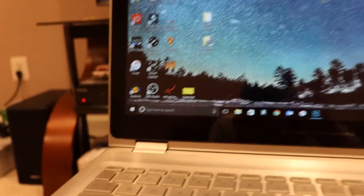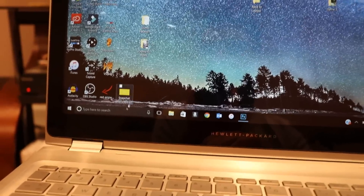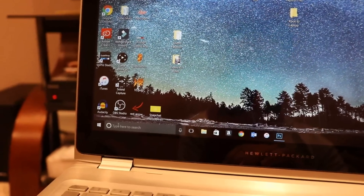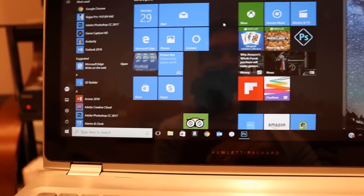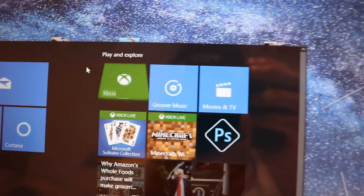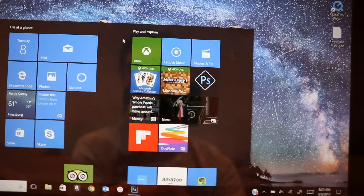So the first thing you want to do is open the Xbox app. I'm doing all of this at once. If you don't know what to do, go ahead and click on the Windows page, and if you go to Play and Explore, that is the Xbox app.